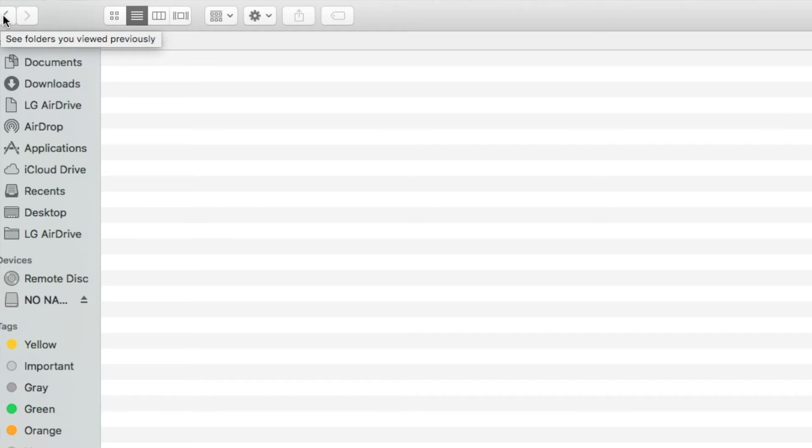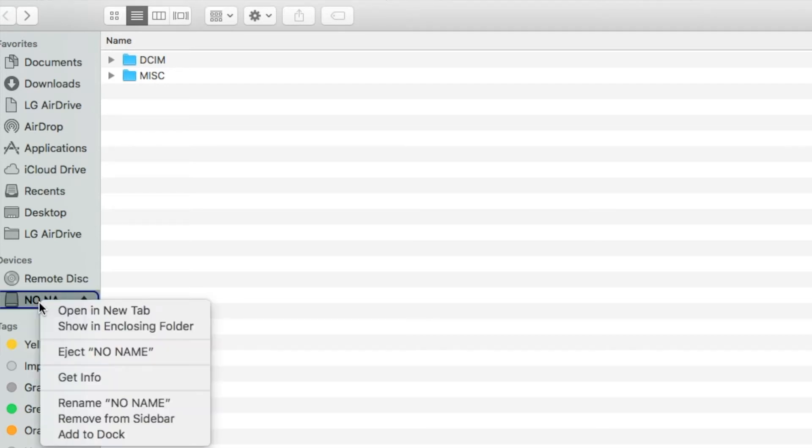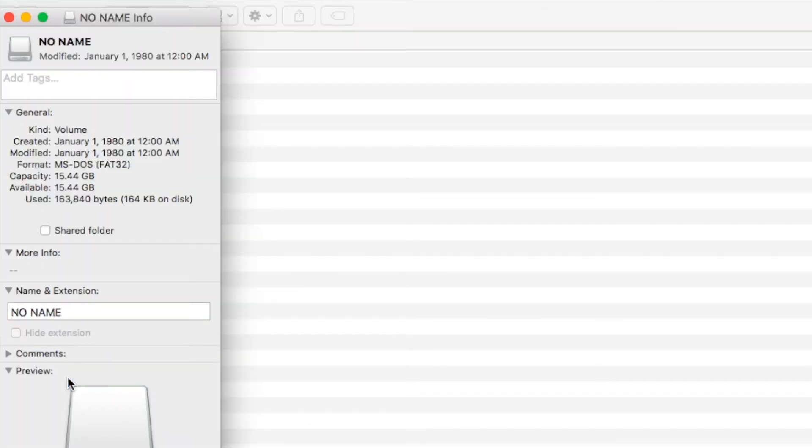If you want to see the size of the memory card in your drone, go into 'No Name' and press two fingers on your MacBook — or right-click on a Windows PC — and go to 'Get Info.' It shows 15.44 gigabytes of available space, meaning the internal memory has 16 gigabytes on board.